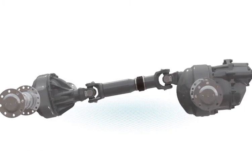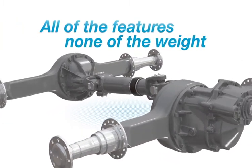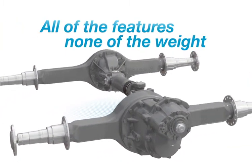When every pound counts, the Spicer Pro 40 is the only Tandem Axle with all the features you need and none of the added weight.